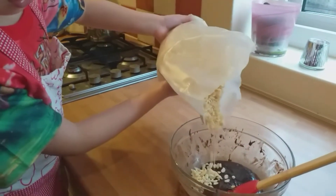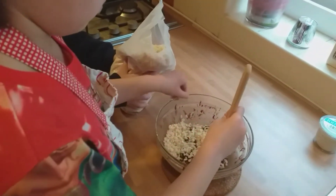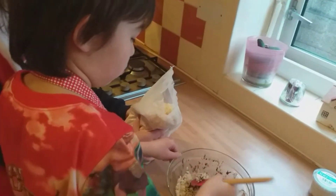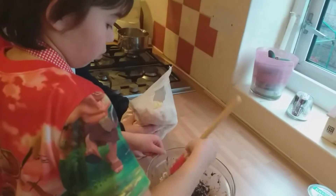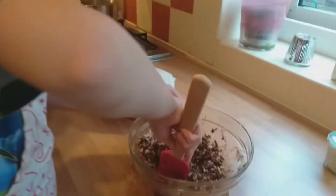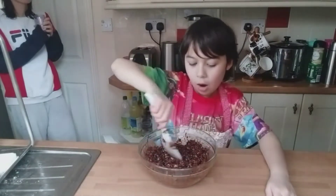A bit more, a bit more — I've got some more. I need to really mix it. Guys, you have to keep mixing it until all of the Rice Krispies are brown.